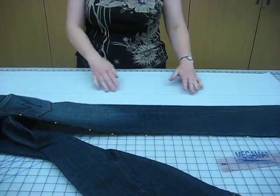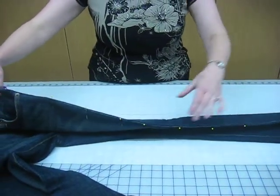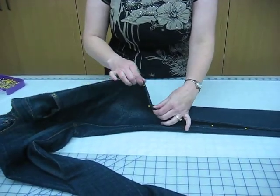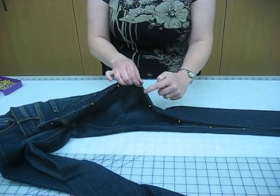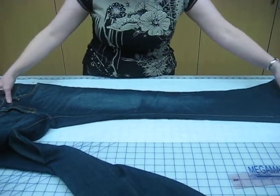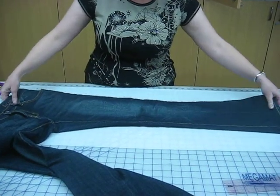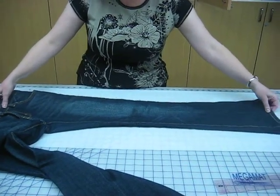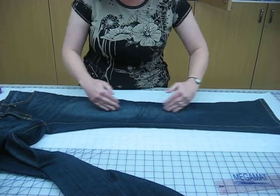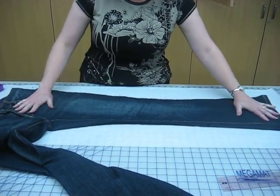I like to start by putting a grain line on the paper to begin with. Then I take the pants and pin them together so that the stitching line is facing straight out, so I don't unpick them. Then I line it up so that the grain line is on top — the grain of the pants is going with the line that I drew on the paper — and then flatten them out.